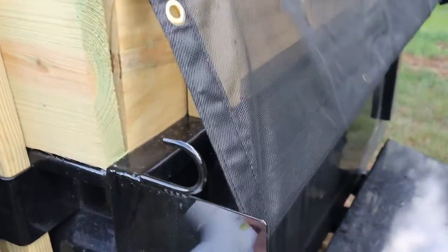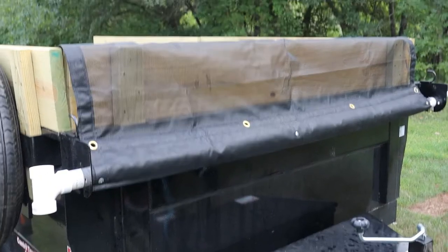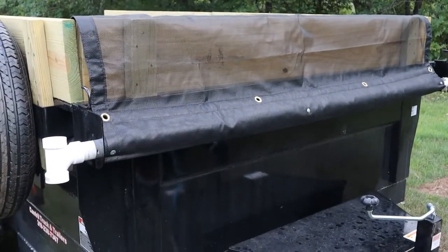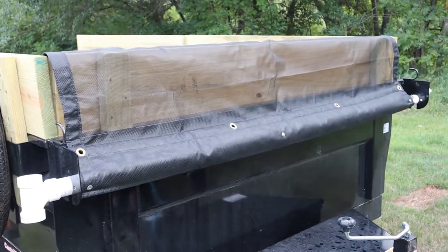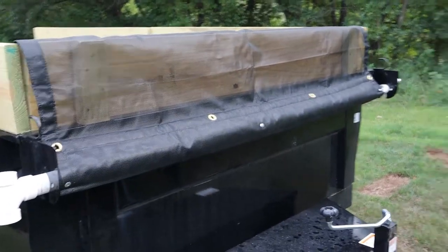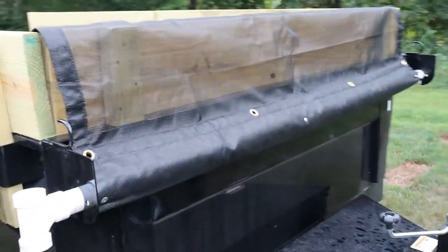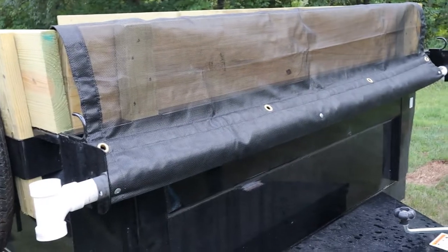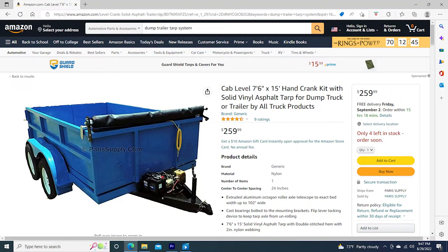As I roll this, it actually rolls up really well. In this video I'm going to show you how I made my own dump trailer roll up tarp kit. The reason I did this was because I was looking online and the tarp kits were anywhere from $150 to $300, so I decided to make my own.